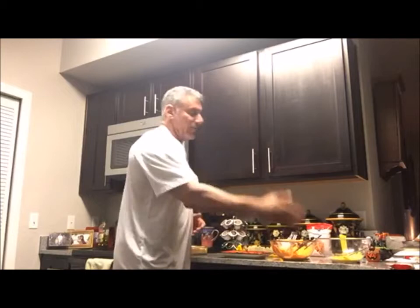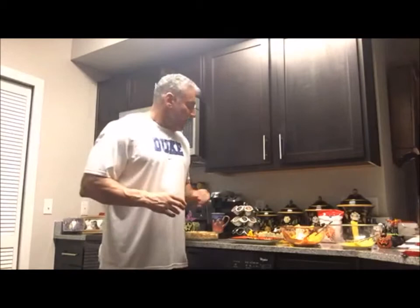Then we're going to shape it into our giant candy corn and add our icing. We made orange icing from vanilla icing with orange food coloring, yellow icing from vanilla icing with yellow food coloring, and we still have our white icing for the candy corn.